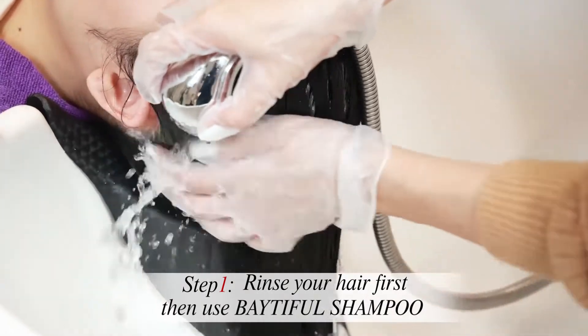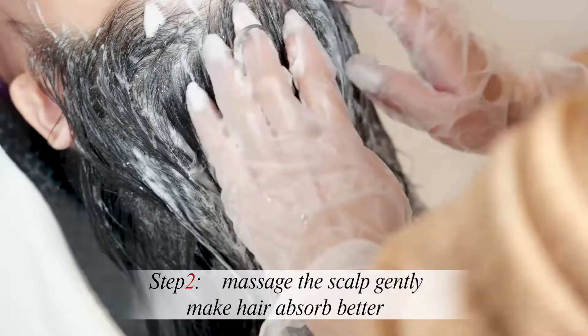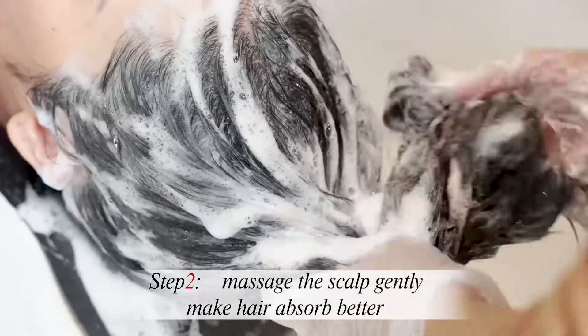Step 1. Rinse your hair first, then use Betifull Shampoo. Step 2. Massage the scalp gently to make hair absorb better.